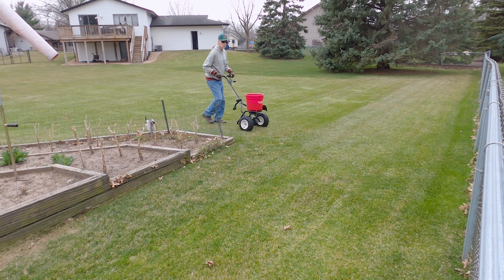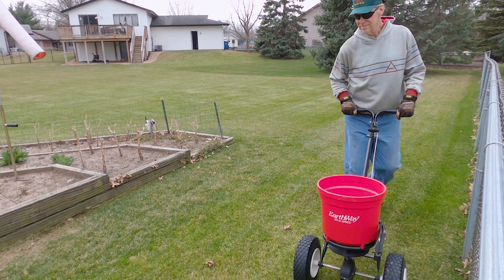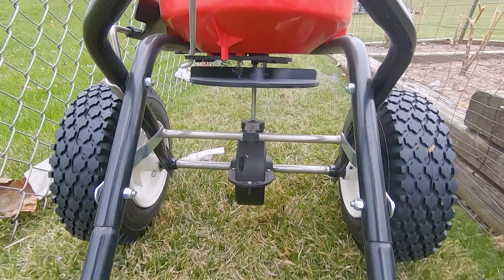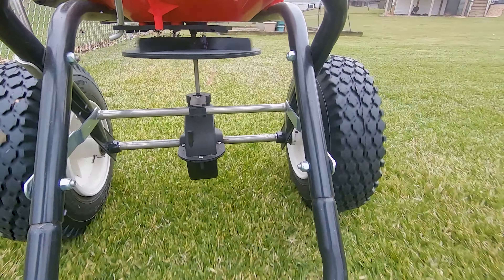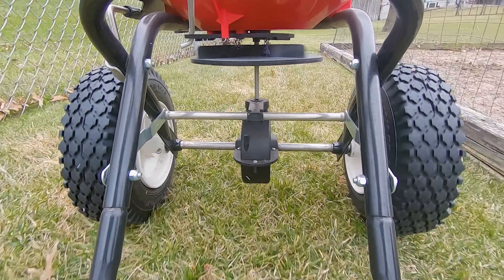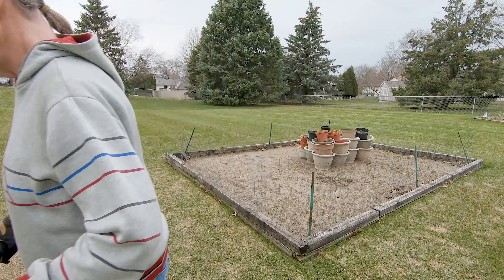Spring lawn care season is almost here, so it's time to talk about applying a crabgrass pre-emergent. To prevent crabgrass and a whole host of other weeds from ruining the appearance of your lawn this year, I applied my crabgrass pre-emergent on April 29th. However, the best application time can be any time in April, depending on the weather.